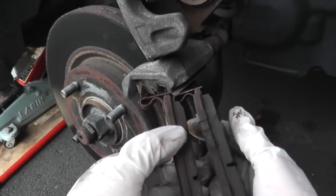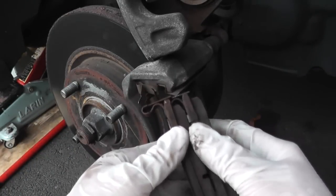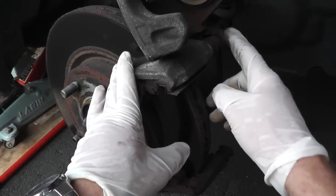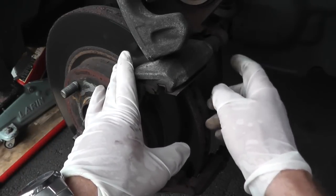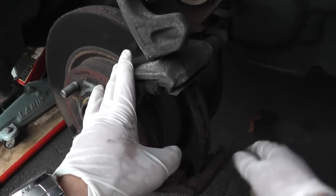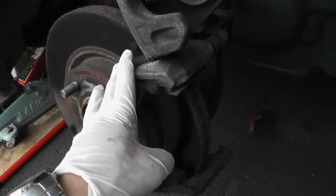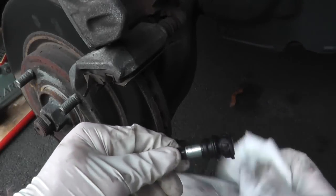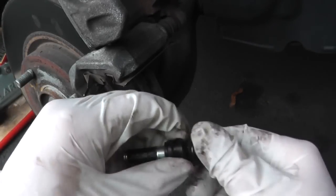These brake pads are not too bad — actually they're in decent shape — but we'll replace them anyway since we're here. On some vehicles you may have to also remove the upper bolt. On GM cars, for example, you have to remove both the lower and upper one, but on this vehicle we just need to remove the lower bolt.